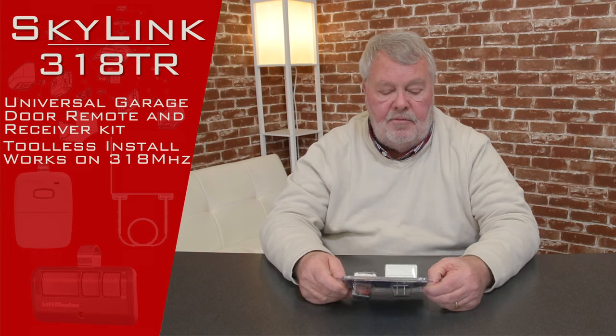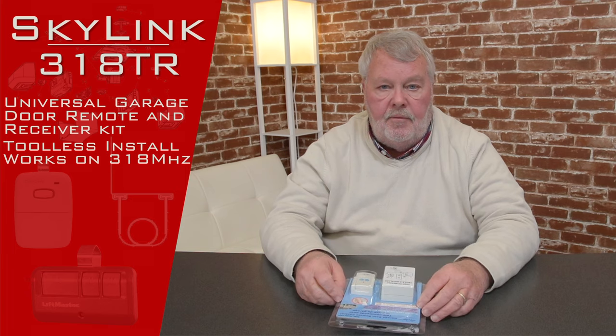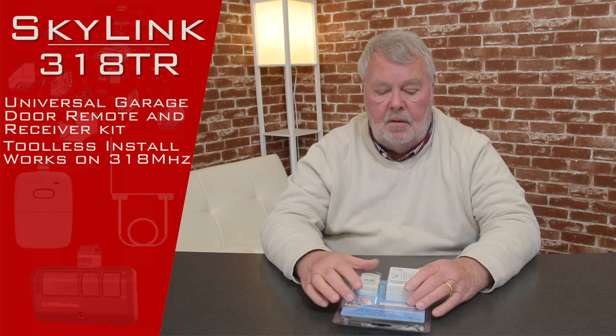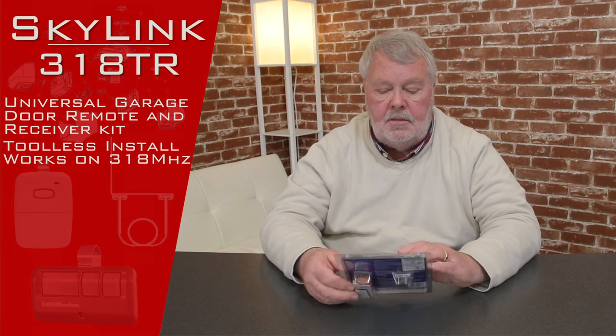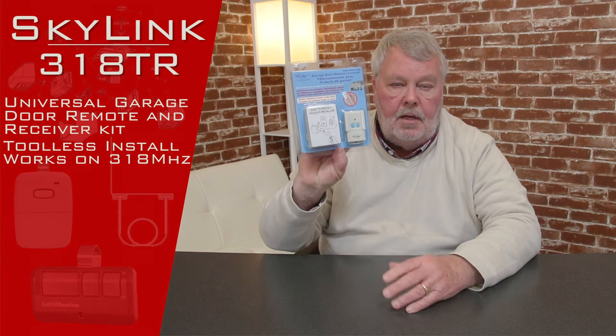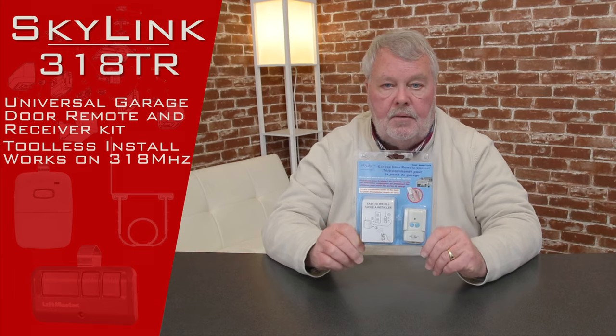We've sold thousands of these — it's a very popular item. If you run into trouble making it work, you can always pick up the phone and give us a call. Our employee workforce is well briefed on these. If this is what you need, we got them. Come get them. I know you'll enjoy them and we'll enjoy selling it to you. Thank you.